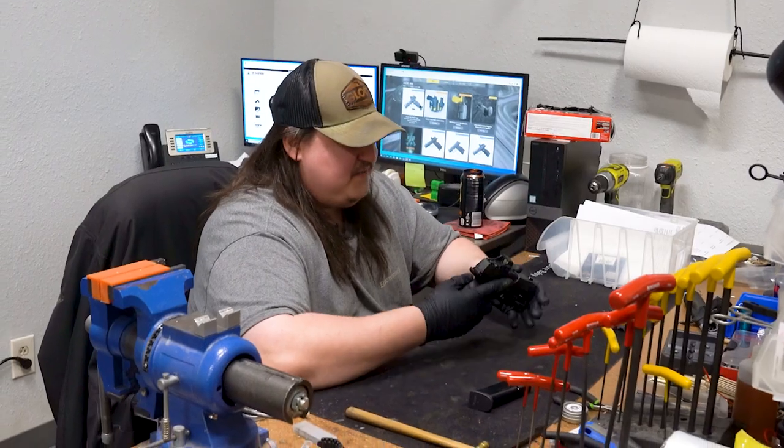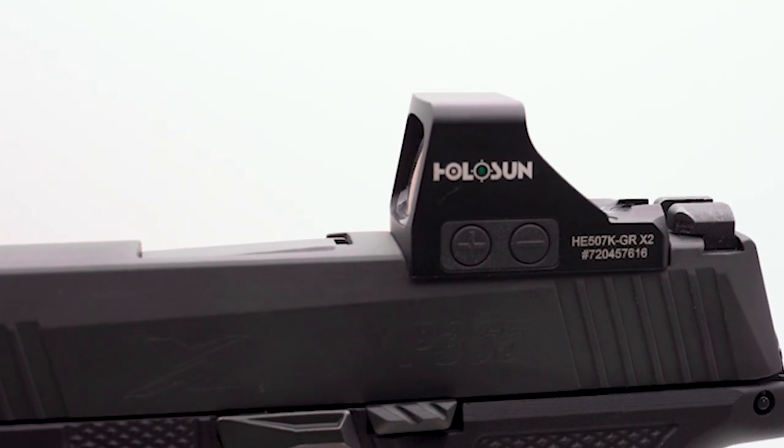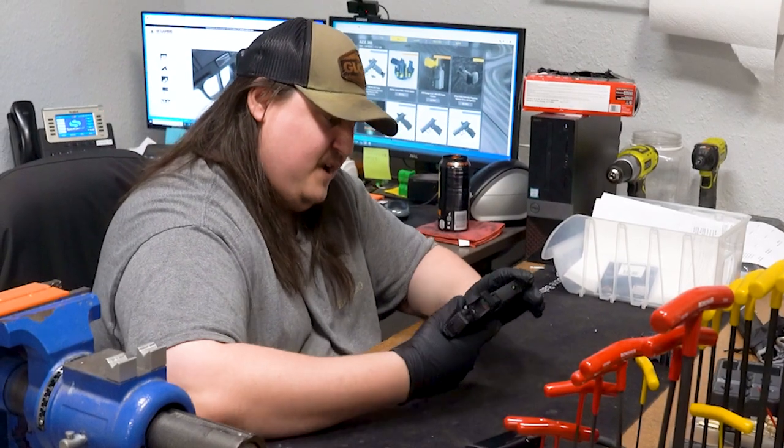On this particular firearm, he does have the Holosun 507K, which is a really nice optic. His is actually in green — beautiful addition, if you ask me.